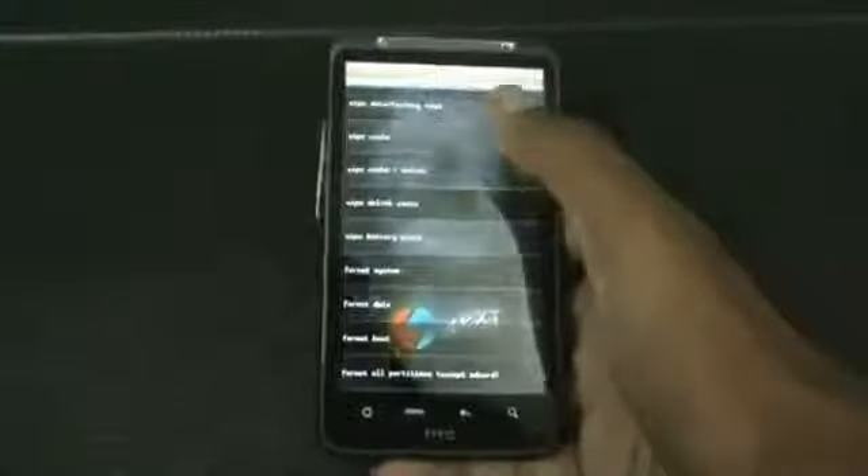If you're on a different recovery, you can install this ROM by doing a full wipe. Just find the 'Wipe Data / Factory Reset' option and do it. Once that's complete, go ahead and hit the 'Wipe Cache' option.